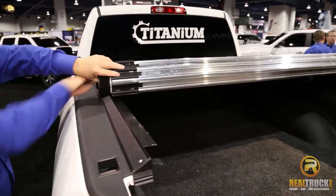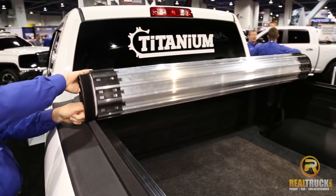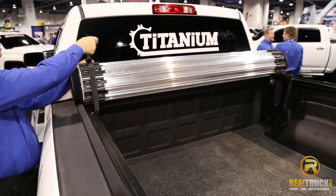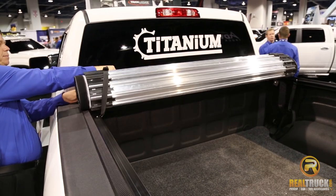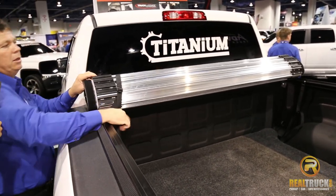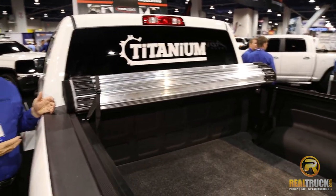The cover simply rolls up just like our low-pro does and can store very easily at the front of the truck with the safety straps, and you can run down the road in the open position with any cargo that you may need to haul.